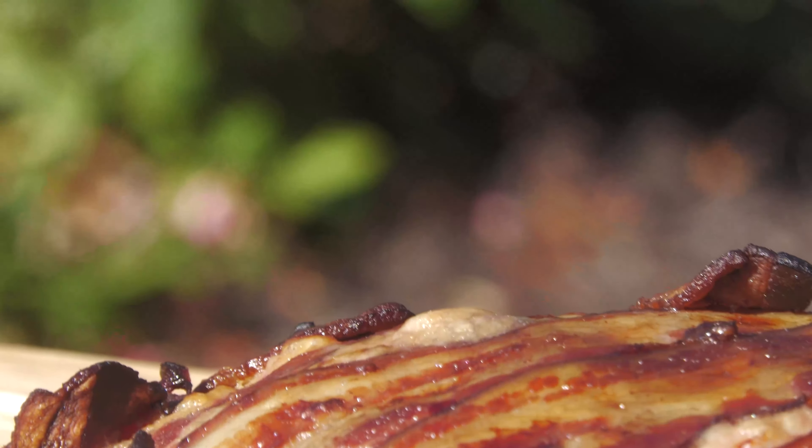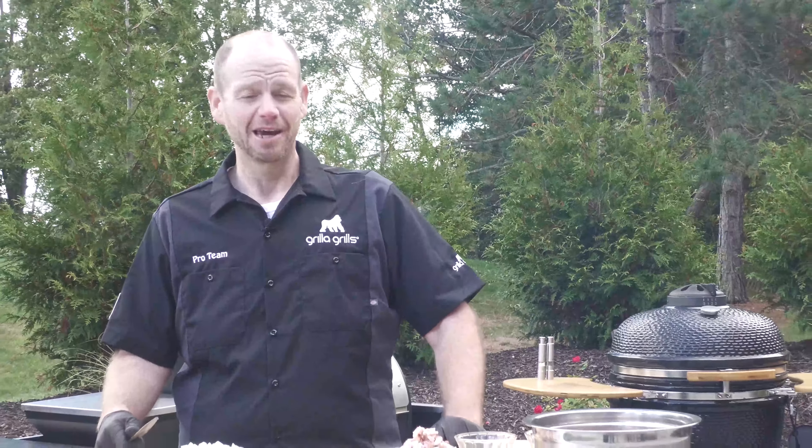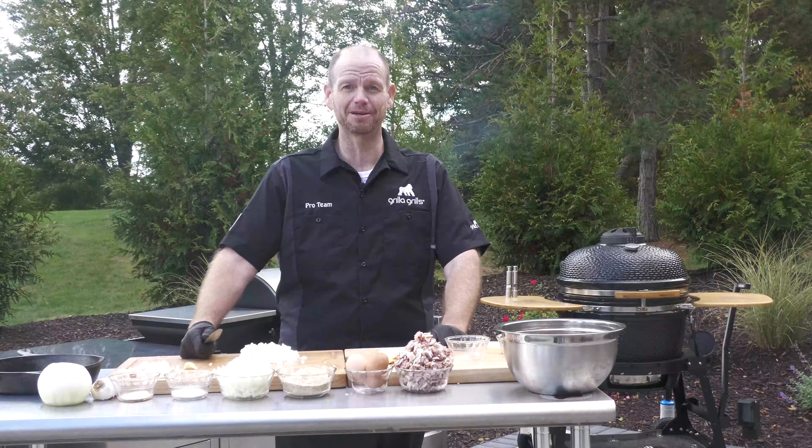Hey, Gorilla Family, how are you doing today? Welcome back to the patio outside here of the Gorilla Grills. Chef Ed here, your host, and I have Don behind the camera helping me out, making me look good once again. He does a great job of that, I'm going to tell you what.